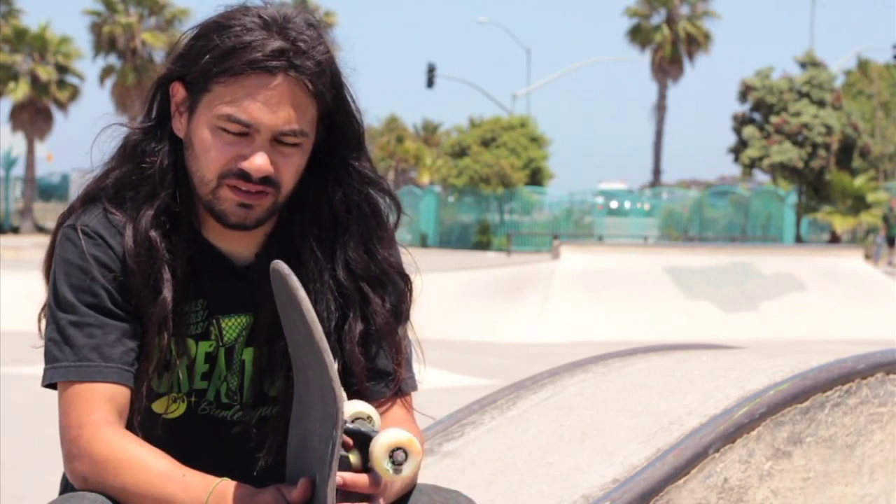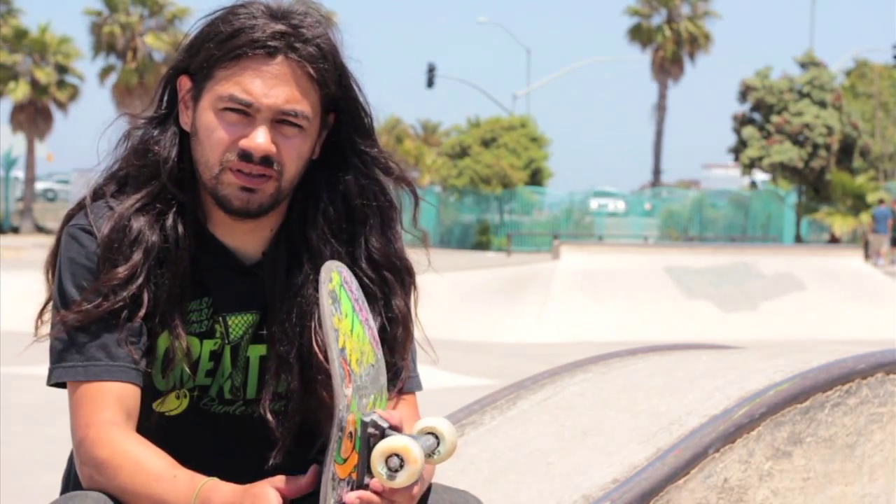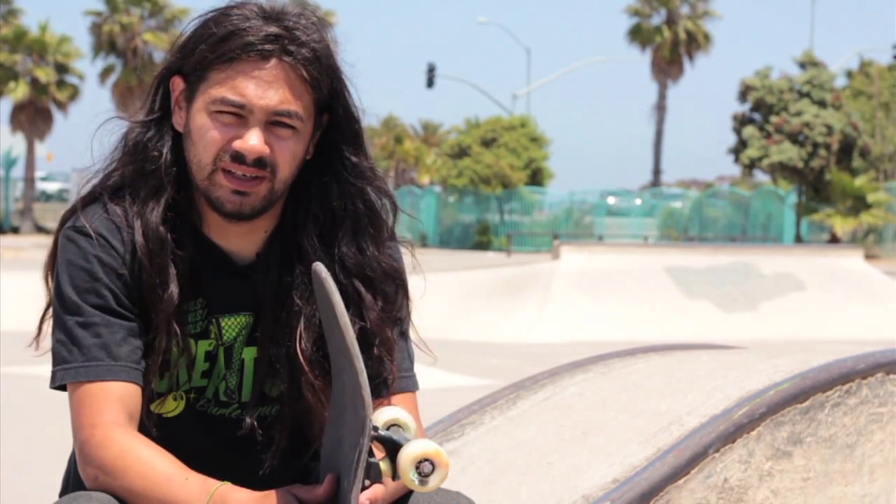Now that you've seen me do the easy mammoth, go out there and learn it yourself. It's a really fun one. Once you get the easy mammoth, start stepping them up into full mammoths — get your nose all the way up on the coping. It's fun, it's like a tail block and an easy mammoth combined.